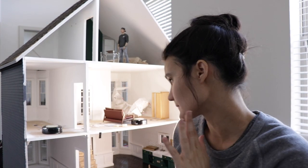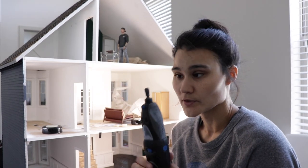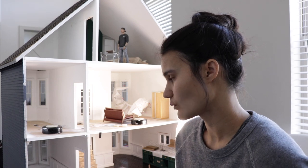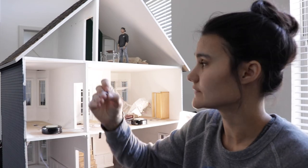First thing I need to do is map out where I want the lights to go in the ceiling, and then use my Dremel to drill holes where the wiring is going to go through. Then I'm going to have to cut a second hole for the housing.